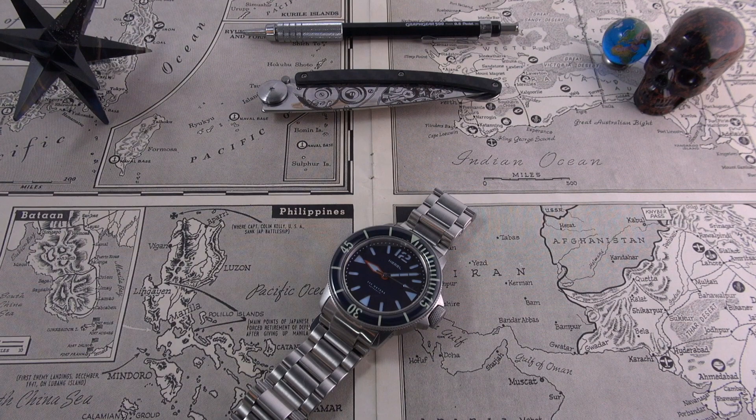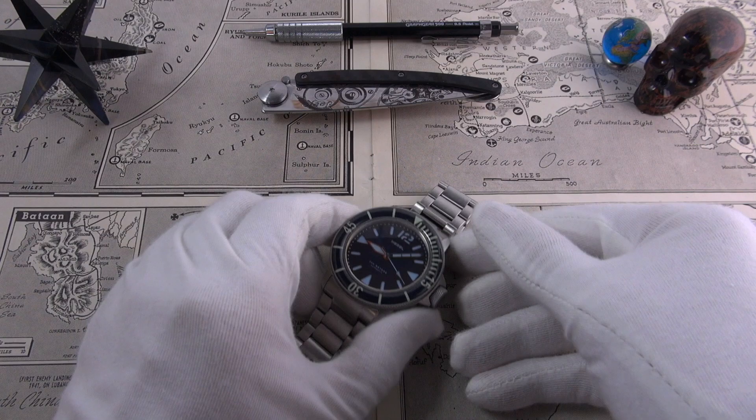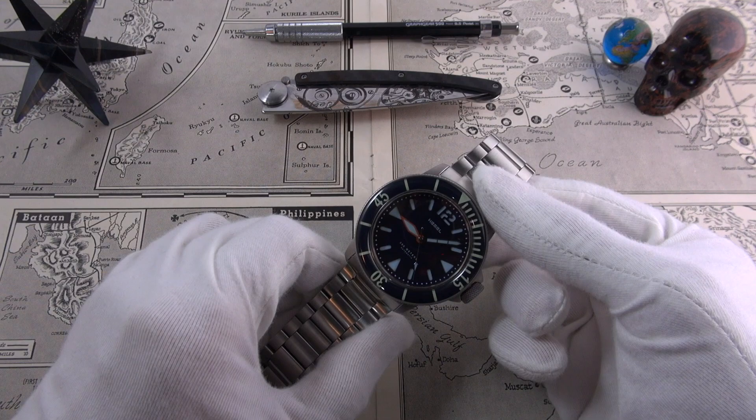Hi guys and welcome to the show. Today we are reviewing another watch from Hemel, and it's been a few years since I included this absolutely fantastic micro brand.